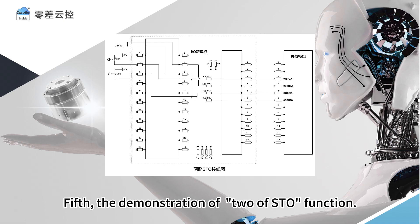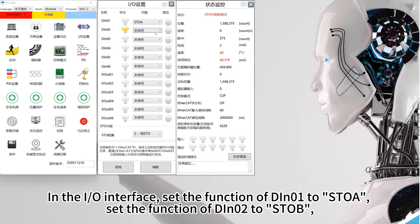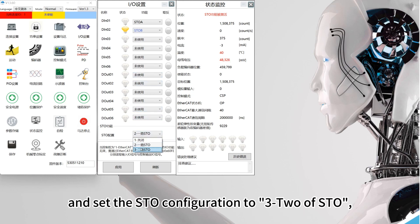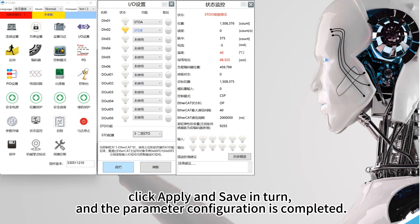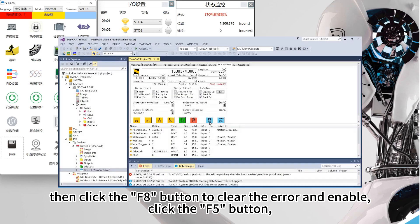Fifth, the demonstration of the two-of-STO function. Refer to the STO wiring diagram for specific wiring methods. In the I.O. interface, set the function of DIN-01 to STOA, set the function of DIN-02 to STOB, and set the STO configuration to three two-of-STO. Click Apply and Save in turn, and the parameter configuration is completed. Reset emergency stop switch A, then click the F8 button to clear the error and enable.